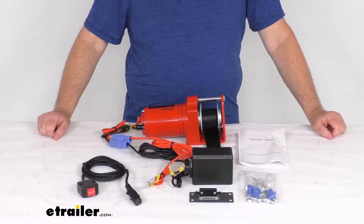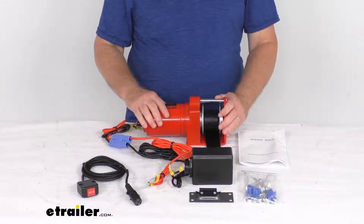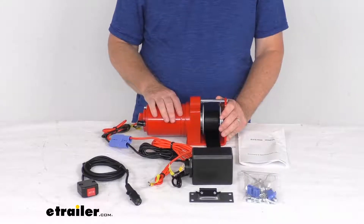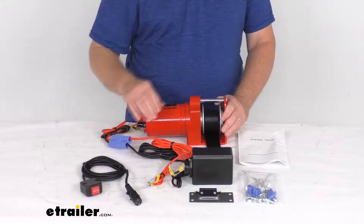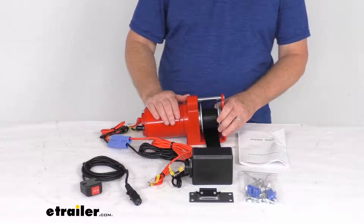Hello everybody, this is Jeff at eTrailer.com. Today we're going to take a look at this replacement 12-volt single-speed electric winch with the in-cab switch for your SnowBear personal and UTV snowplows.